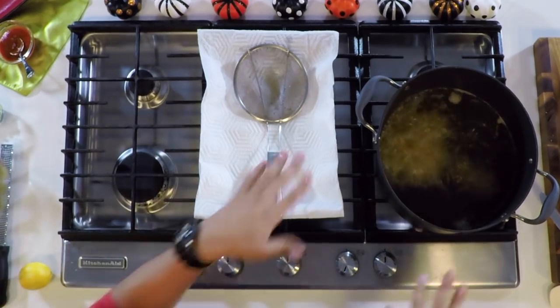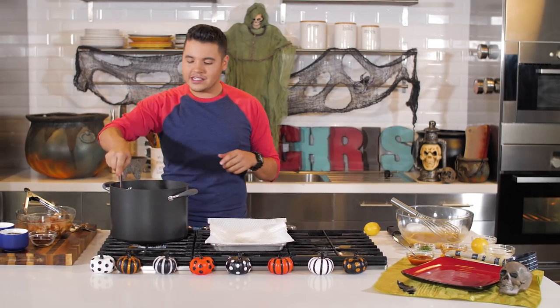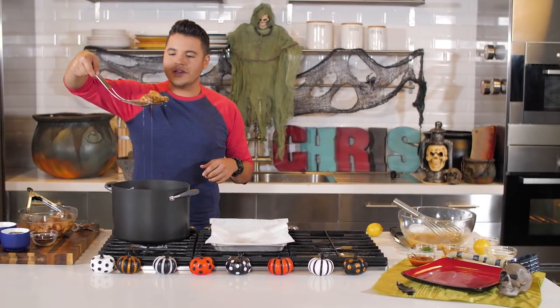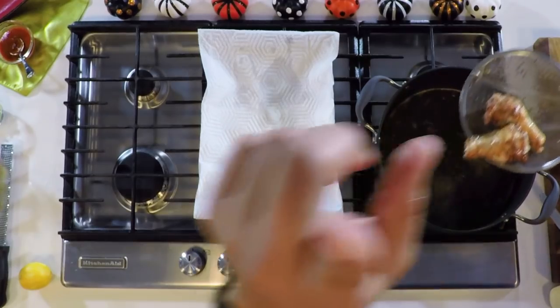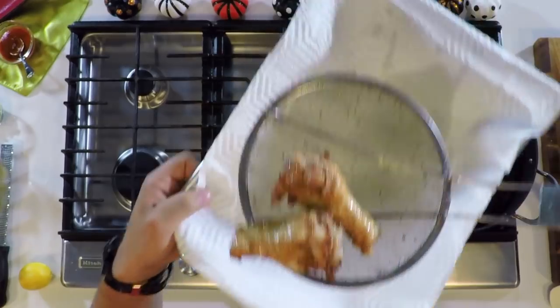Now we go back to our frying. We want to make sure it's golden brown — let's see if it's there yet. We're almost there. We want a nice, beautiful color. We're almost there — look at that!